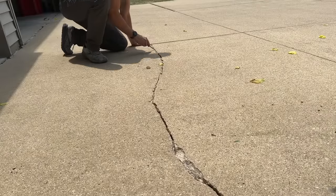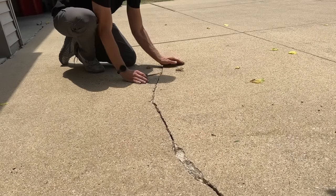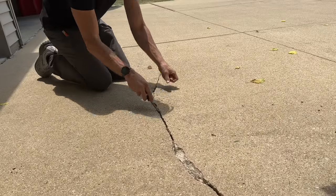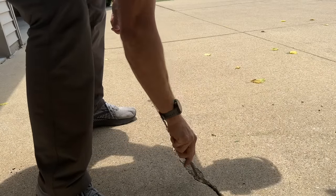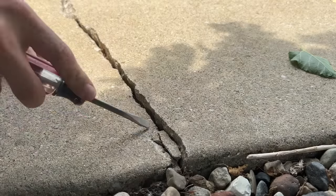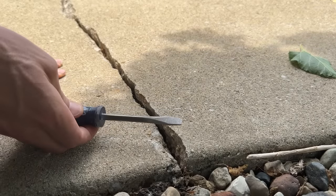First up, we'll do a little prep work on this crack. I'm going through and loosening up and removing any small pieces of concrete that are not securely attached to these pads. Nothing fancy — I have an old flathead screwdriver that I'm using. Do not use a new one or you'll probably break off the tip.